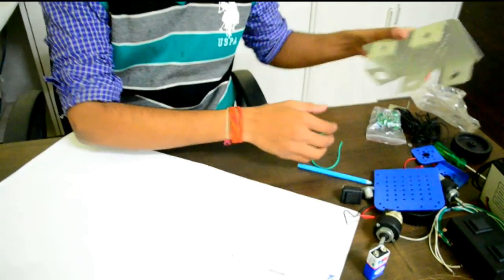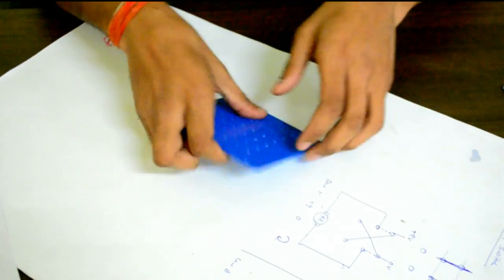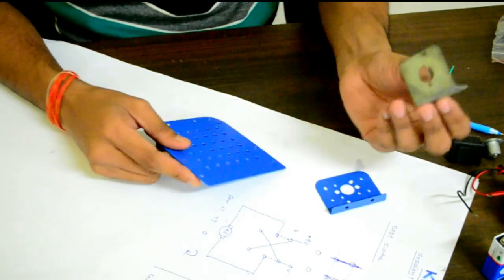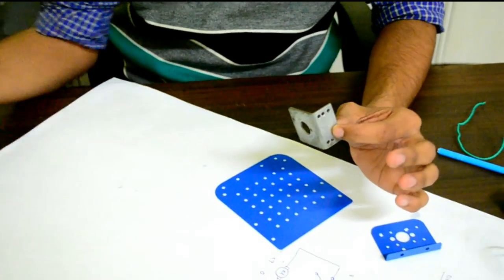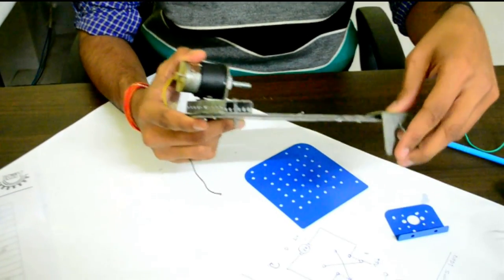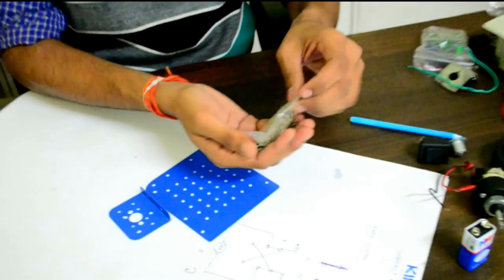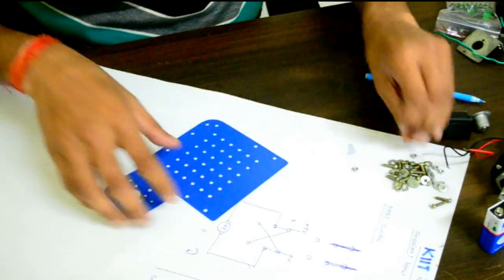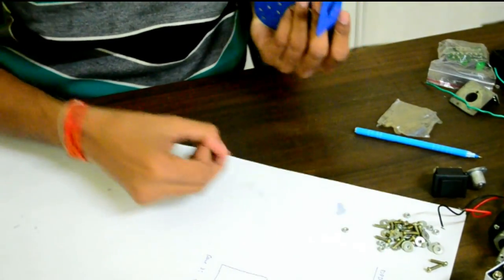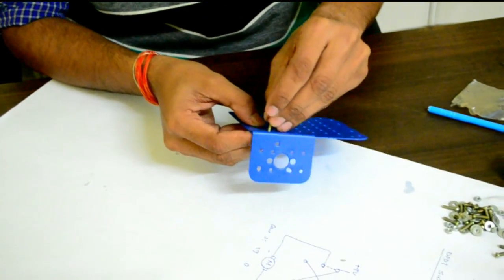Now I will assemble a robot. This is the basic chassis I will be using — a two-wheel drive. These are the L-clamps for this chassis; they are called L-clamps because of their L-shape. I will use some screws to fix them. I can use a washer, but there is no need.